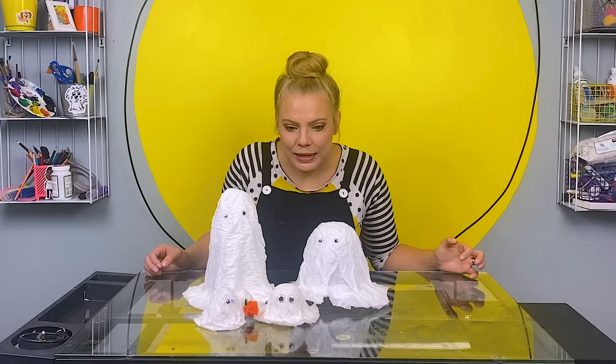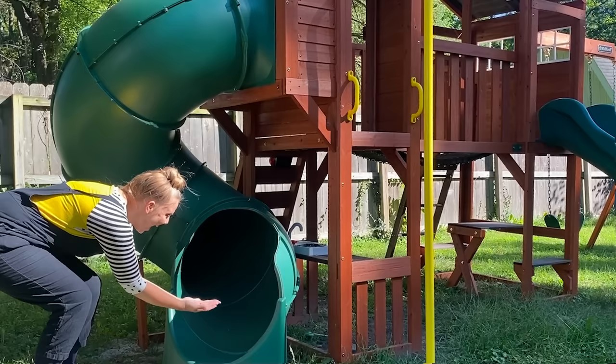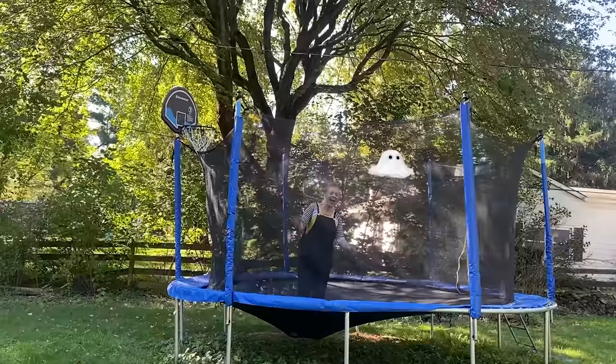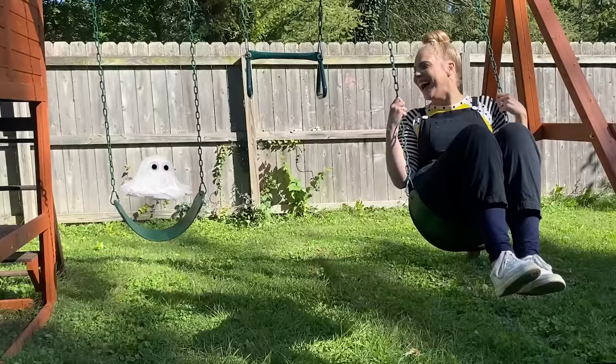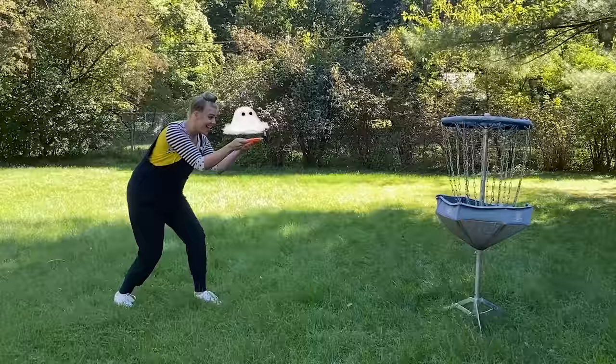Hey, little ghost, do you want to go play? Yes, yes, yes! Come on! Wheeeee! Higher, higher! Too high! Swish! We did it! Six, seven, eight, nine, ten! Ready or not, here I come! Good-bye!